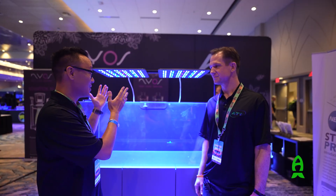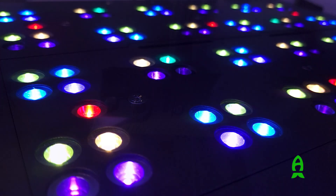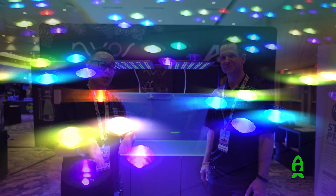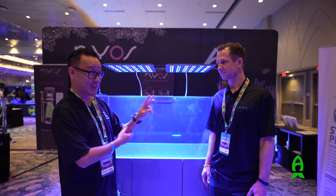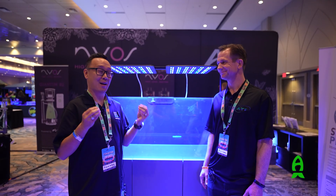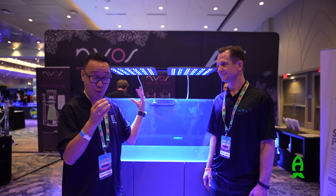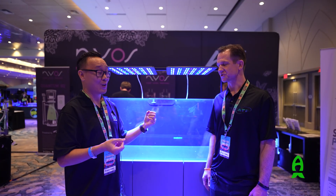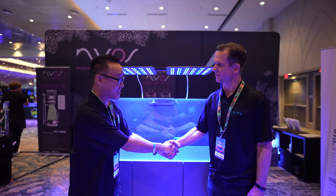Thank you so much, Greg, for showing us your new light. This looks very promising — I really like how everything looks and I can't wait to test it out for our viewers at home. If you guys are in the market for a brand new light, be sure to check out the ATI Stratton Pro Gen 2, because they're absolute beasts of a light. You have to be here to see the crowd this booth is getting. Thanks for coming by.